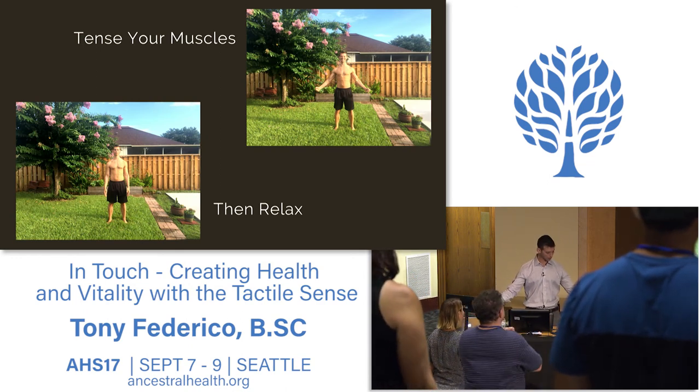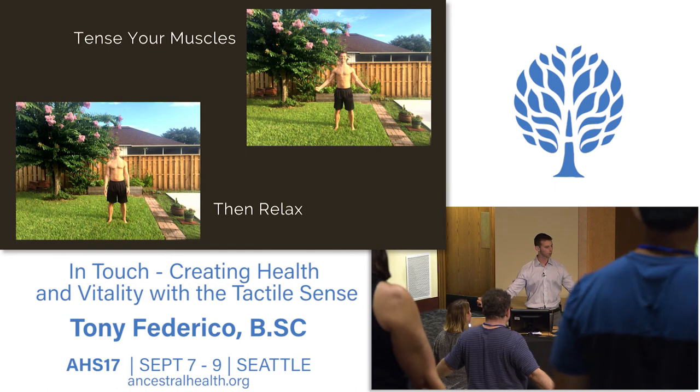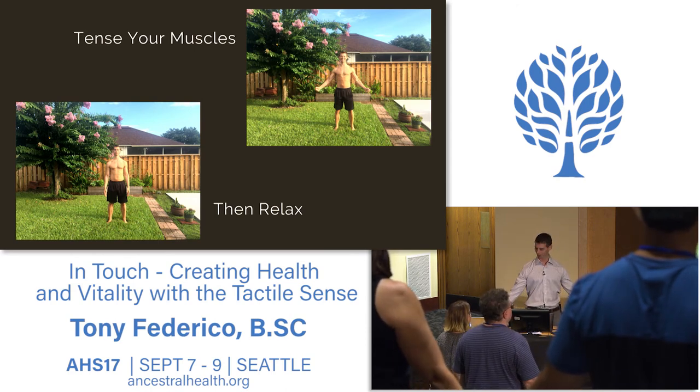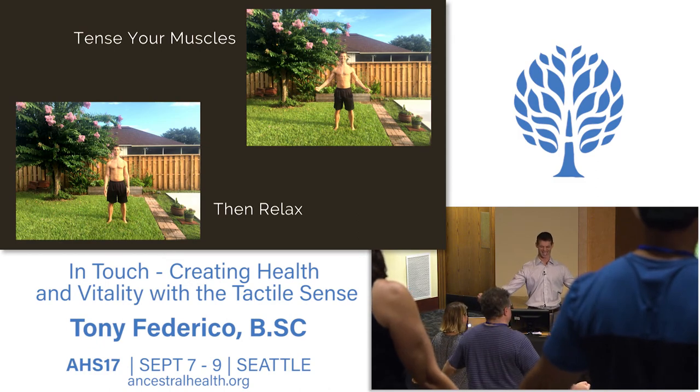Next, take the hands out. We're going to squeeze the hands, squeeze the forearms, squeeze the biceps, triceps, squeeze the chest, scrunch up the face, crunch up the neck—and then just let it go. Let's do that one more time a little harder: squeeze the hands, squeeze the forearms, squeeze the arms, chest, face, scrunch it up—and let it go.